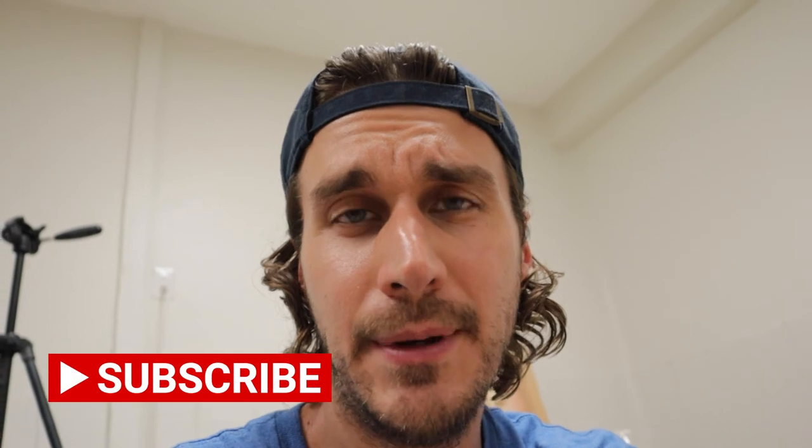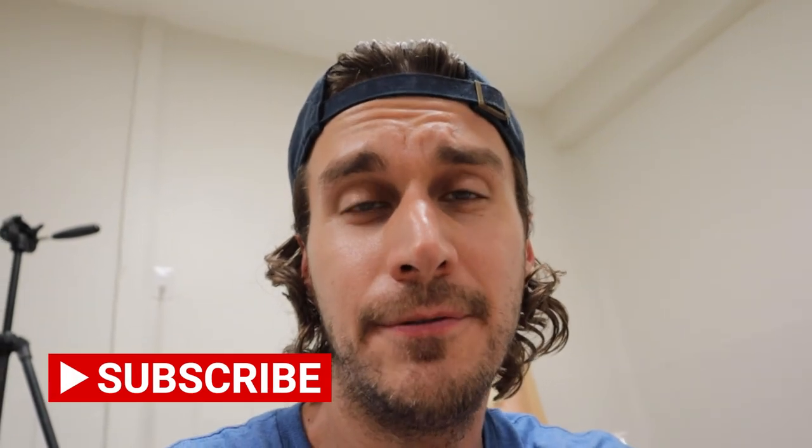Thank you so much for watching. I appreciate everyone who has subscribed, commented, and liked all my videos along the way. I'm getting very close to making pottery that I'm going to sell, so please continue watching. Follow my Instagram, Oak Creek Pottery, and this YouTube channel for all the updates of what's coming up soon. Thank you.